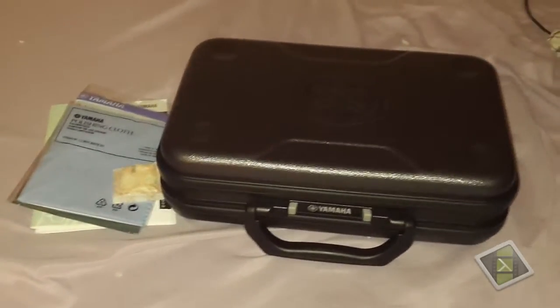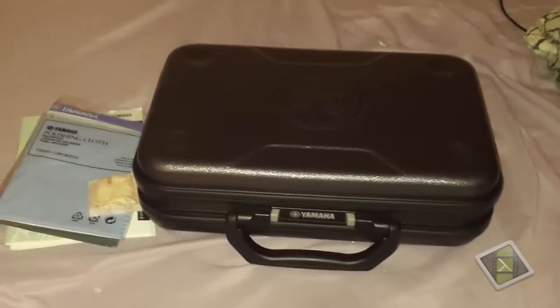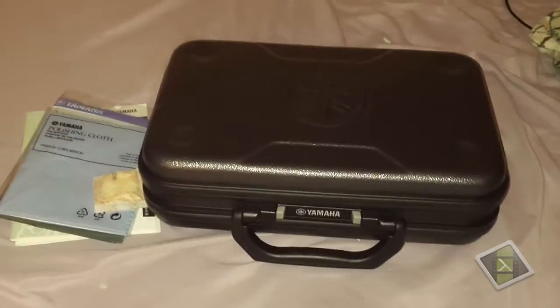Hello guys, it's Blazing Gaming here. Today I have an unboxing — well, it's not really much of an unboxing because I've already played it and I've had it for around a week or two. It's a Yamaha clarinet. I'm not sure what the model number is; I think we can see that on the clarinet itself.